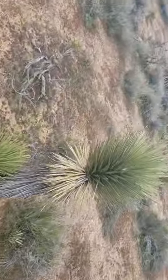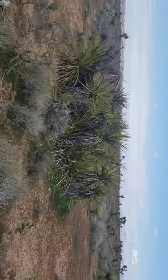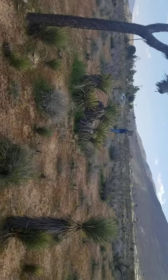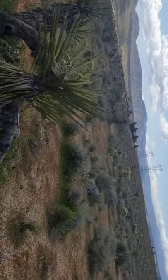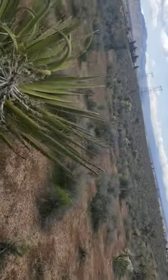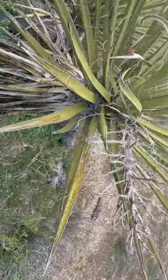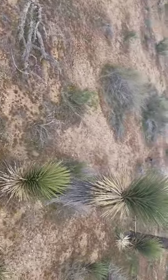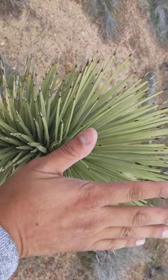Let's talk about Yucca schidigera. You tell it apart from Joshua tree because the leaves are bigger — Yucca schidigera has much longer leaves. Really long leaves. And this was a flower spike, and that was a much bigger flower spike compared to the Joshua tree, which has much shorter flower spikes.